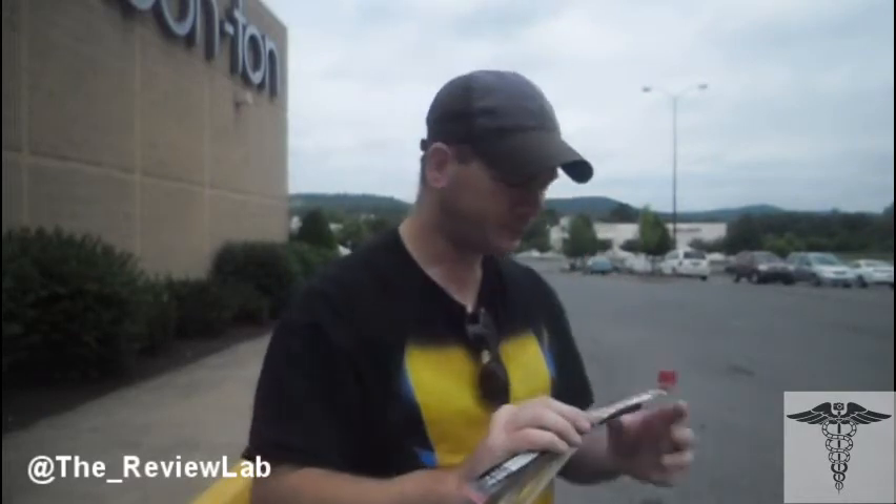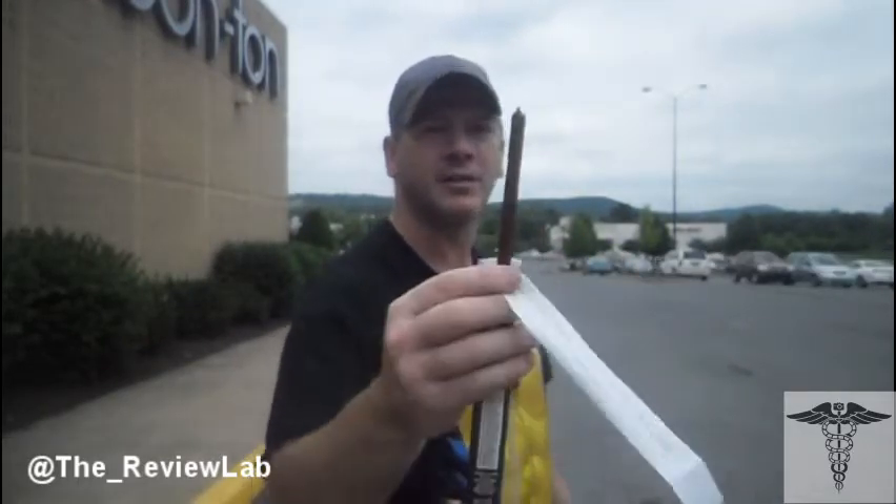The Bass Pro Slim Jim Uncle Buck's original — good on you guys. Good stuff. All right, this has been Review Lab for the Bass Pro Original Uncle Buck Slim Jim. Until next time, thumbs up, comment down below, subscribe, more videos on the way. And as always, remember to record life and review everything.